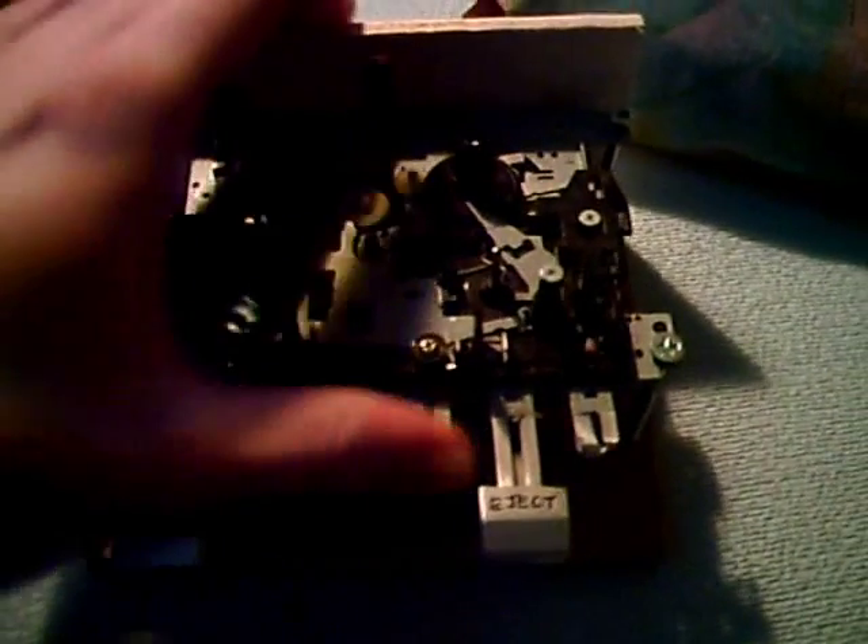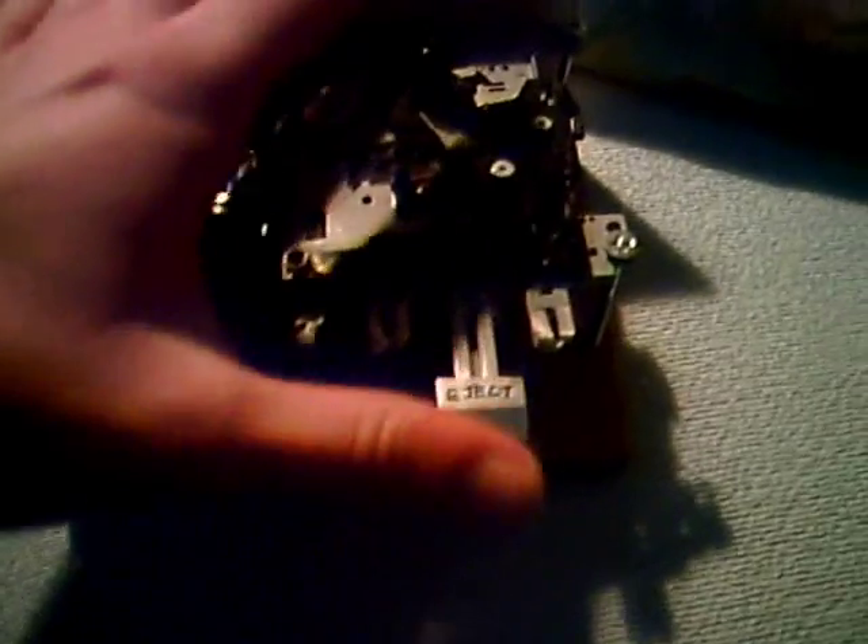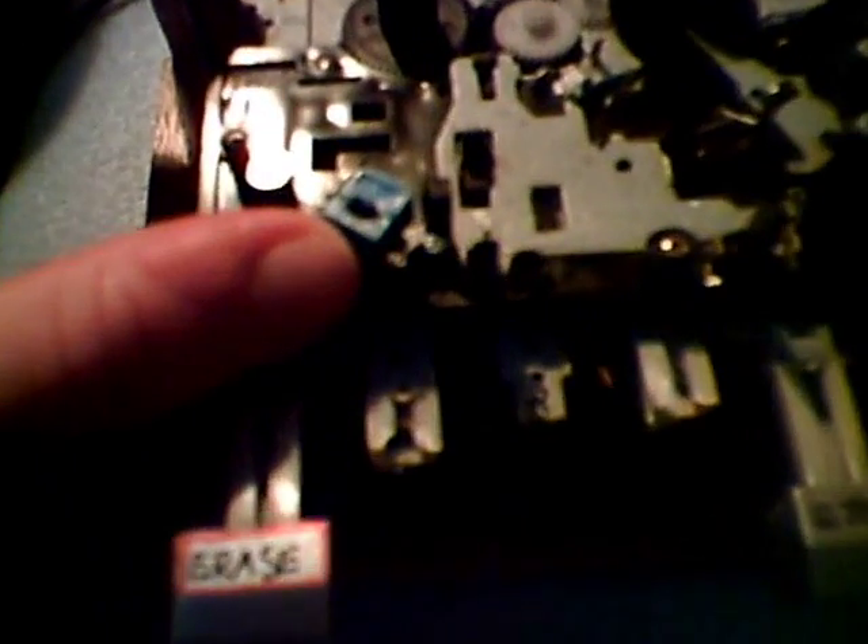It is always switched on. You cannot switch it off by pressing the stop button, which is now the eject button. And here is the erase head — it's a very simple magnetic erase head. So this thing needs no electronics. It only needs an external power supply that gives 12 volts.